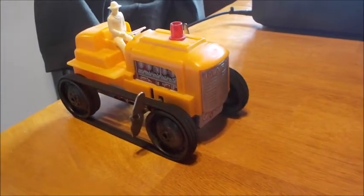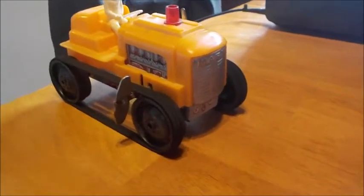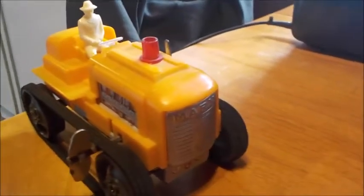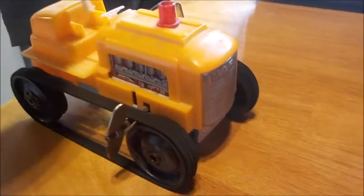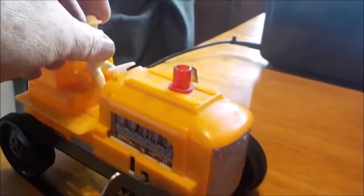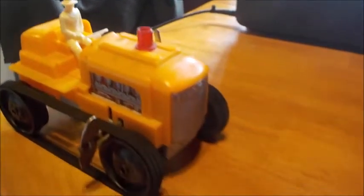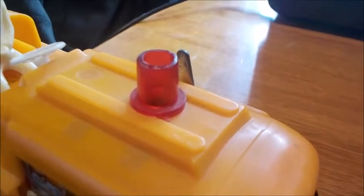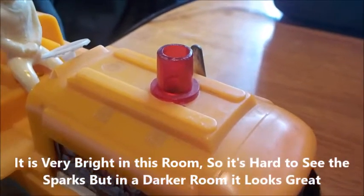Alright guys, I got it wound up. I'm just going to make it go back and forth across the table. It actually goes quite far on one wind. The axles and wheels are in excellent condition — this thing is really pretty much mint condition, just missing the original driver. This is just a driver I had from another old toy, and he sits on there pretty good. I'm going to try to zoom in a little bit as she goes to show you the sparking mechanism.